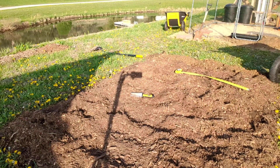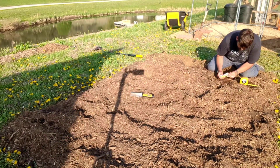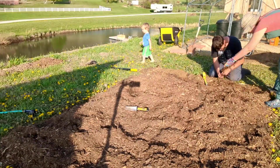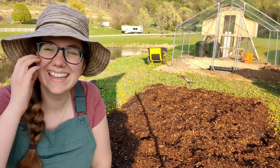We haven't really grown corn before, so we're just kind of gonna see. So we have the cardboard, we watered it down. It helps it to break down a little bit faster, and then we added the dirt and then added the mulch.